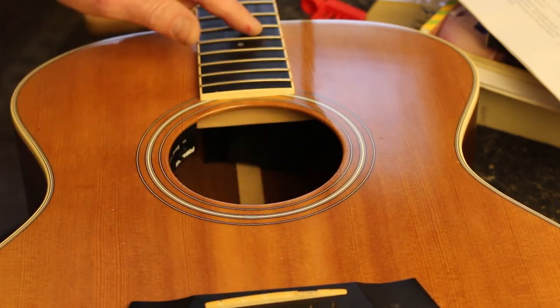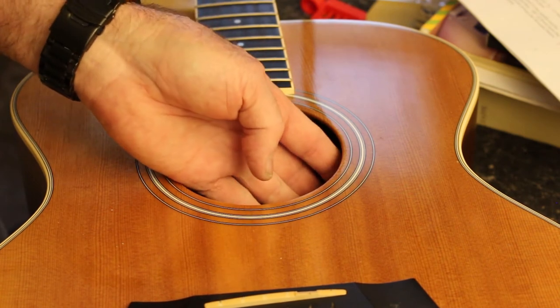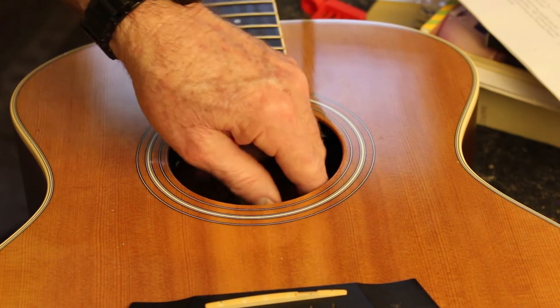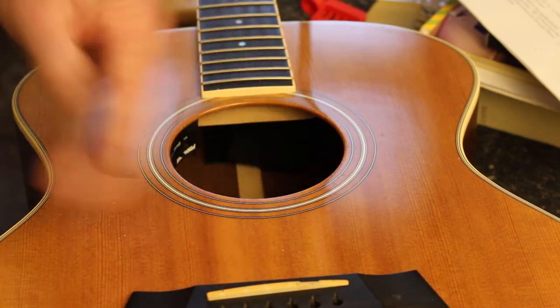You can adjust the balance between the piezo and the internal microphone. And of course the mic is on a gooseneck — you can move it around to get the tone you're looking for from your guitar. Anyway, I guess it's about time to string it up and go plug it in to my Fishman Loudbox to see how she sounds.